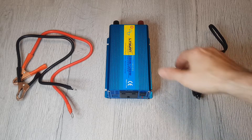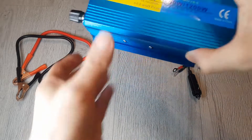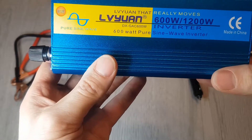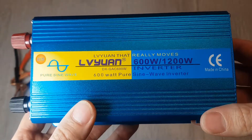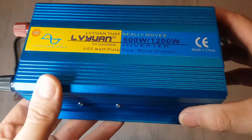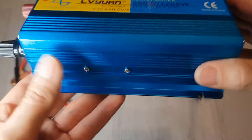Hello and welcome to another video from Jaffa Byte. This time we're going to be looking at this electrical inverter from Livian — I think that's how you pronounce it. This is a pure sine wave, 600 watt with a maximum of 1200 watt for the startup side of it. So let's take a quick look around it.